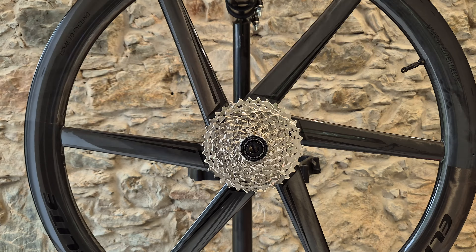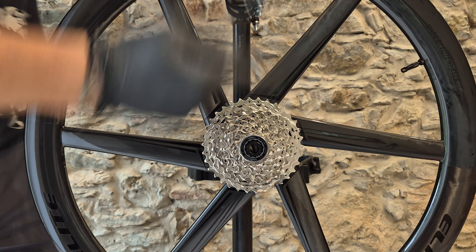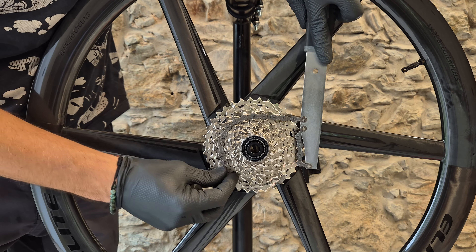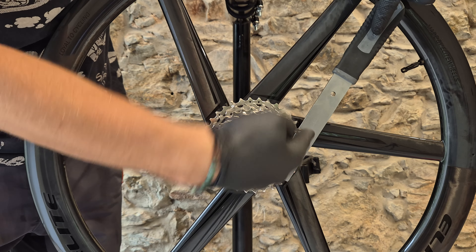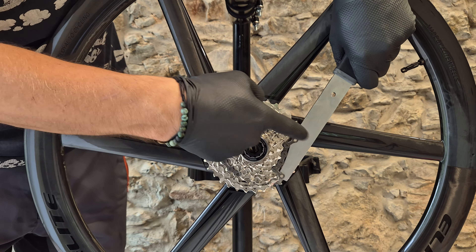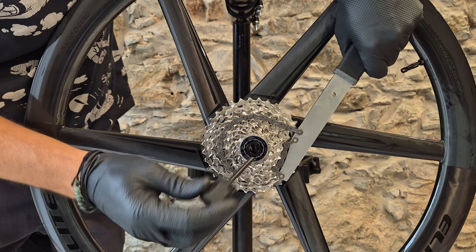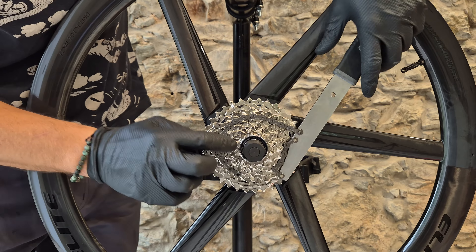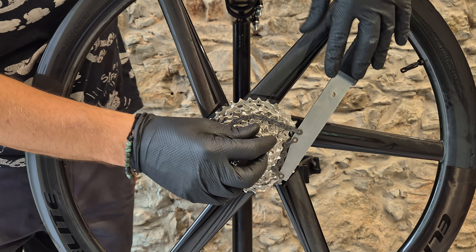That's what we use the chain whip for. The teeth of the cassette have been designed to work with the links of the chain, which is why this chain with this arm will allow us to really comfortably use the tool and undo this lock ring. I'm going to show you on the old wheel with a really firmly fastened lock ring, just for you to see how it works.